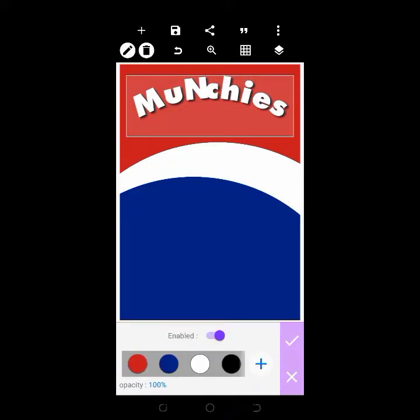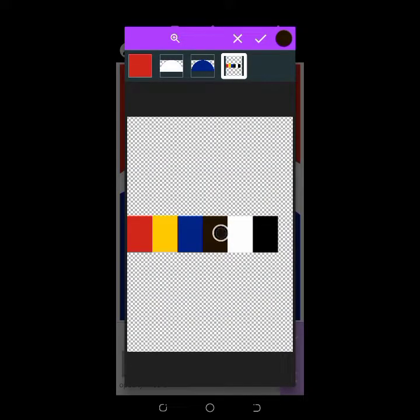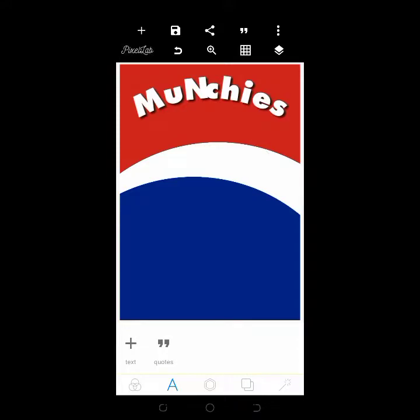The color for 'Munchies' is not plain black — choose from your color palette, because it's a different kind of black. There we go, that's it and the progress is looking good.